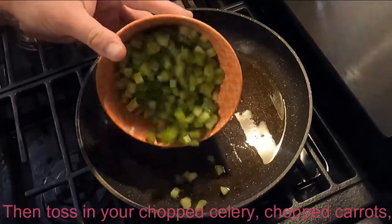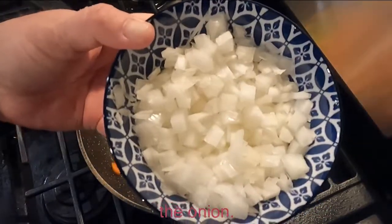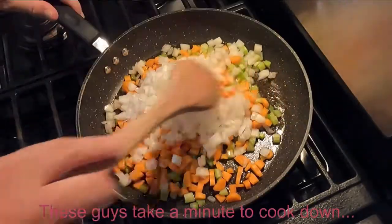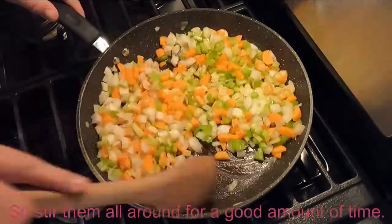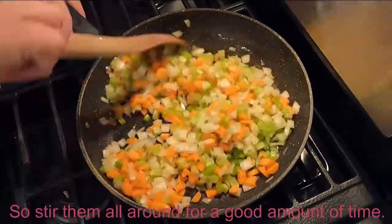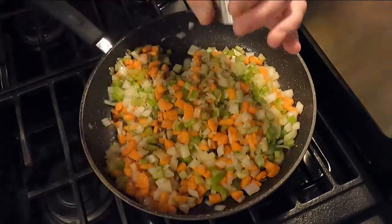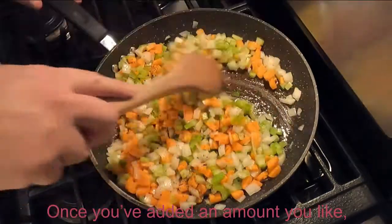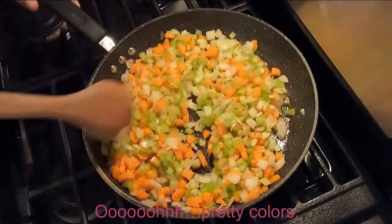Then toss in your chopped celery, chopped carrots, and the onion. These guys take a minute to cook down, especially the carrots, so stir them all around for a good amount of time. Then get some salt and pepper and invite them to this party. Once you've added an amount you like, keep up the stirring. Ooh, pretty colors.